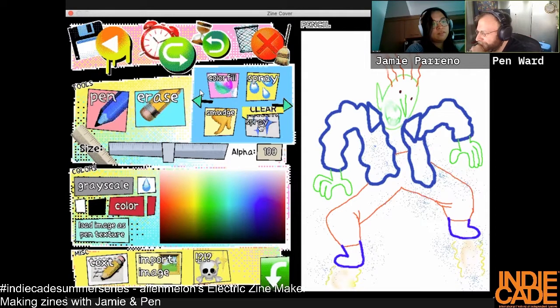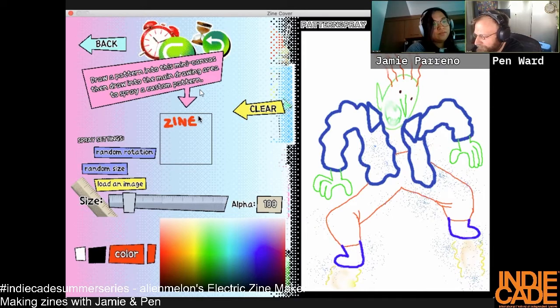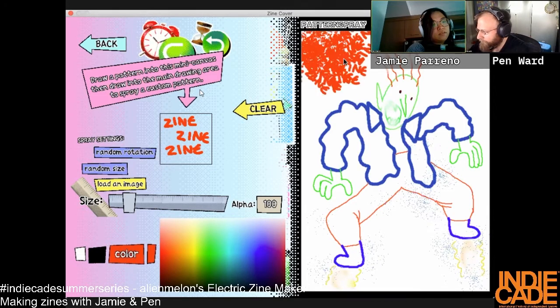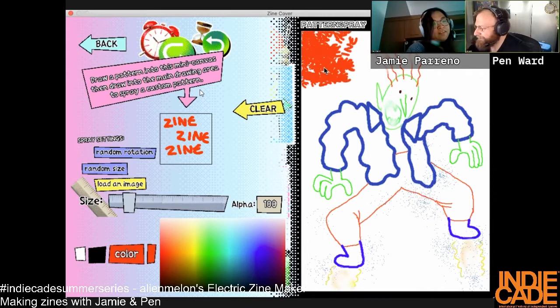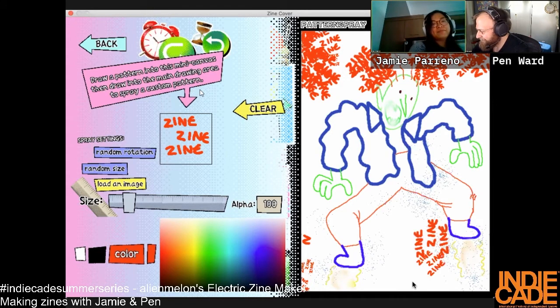I'm trying to think of a cool way to do a title — I might do a pattern spray title. I really want to do a pattern and use the skull feature. Haven't used it yet.